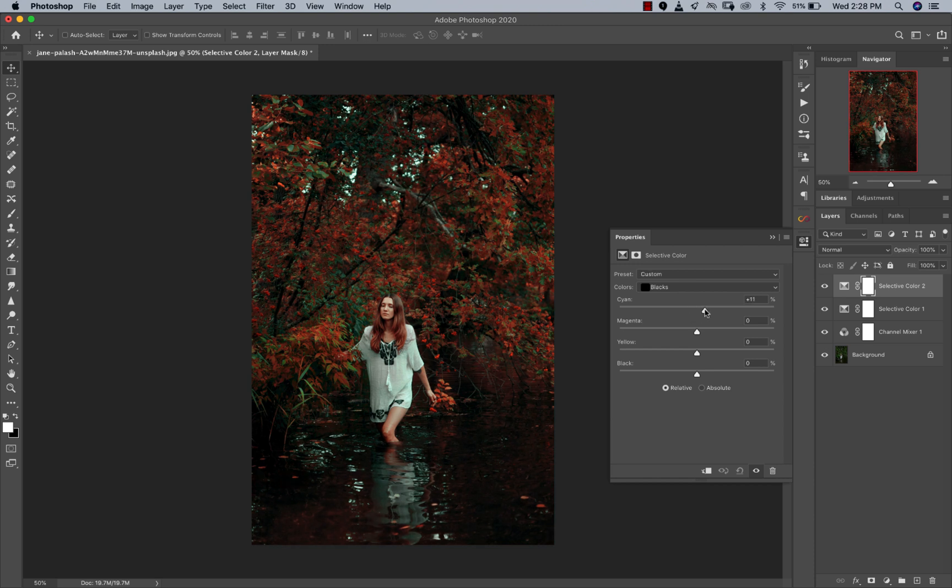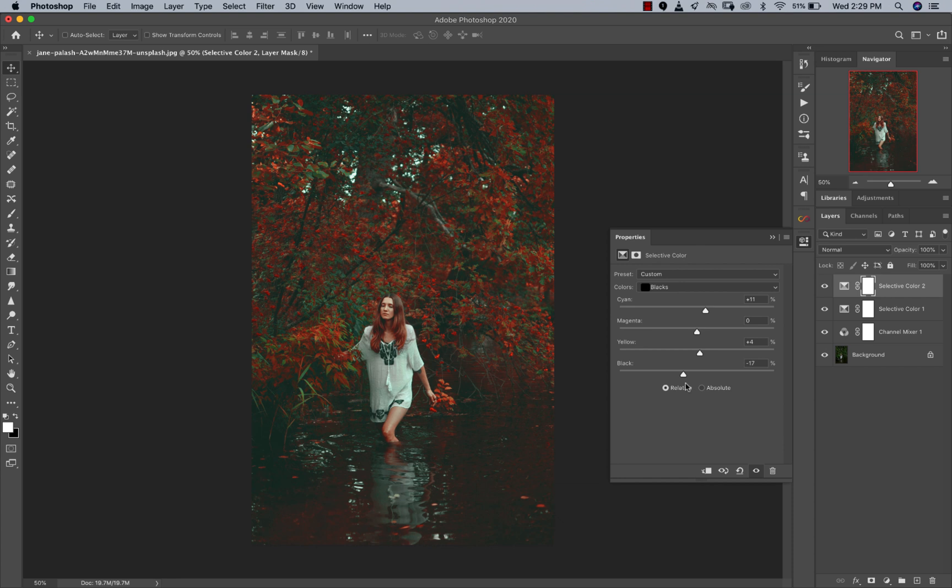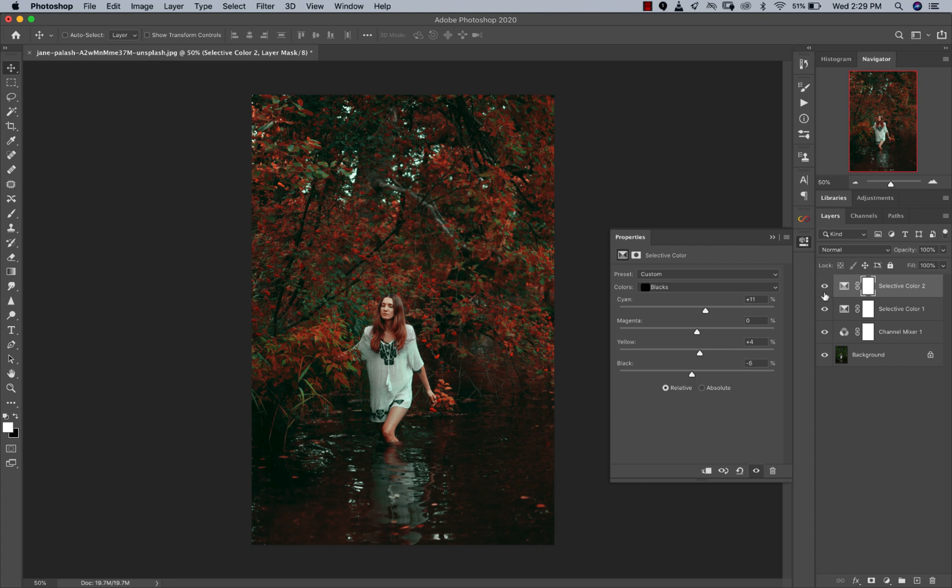Let's go to Cyan for the blacks. You can see it kind of dulled everything down but at the same time it looks really nice. I'll add some yellows to that — nothing too much — and then reduce the blacks just a little bit. This gives it that filmic, faded look, just for the blacks. Somewhere around here is fine. Let's see before and after — mixing reds with cyan sometimes just works great.